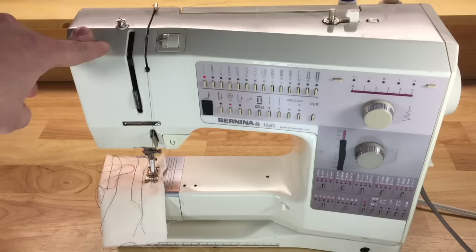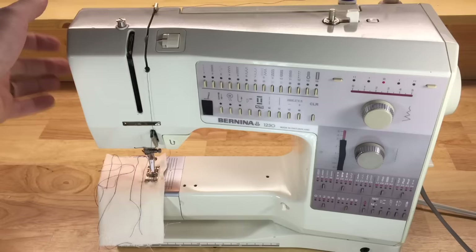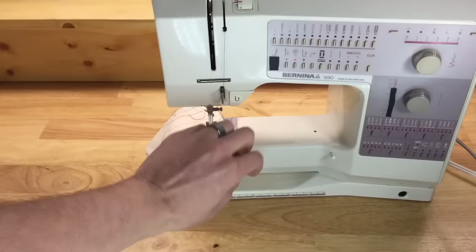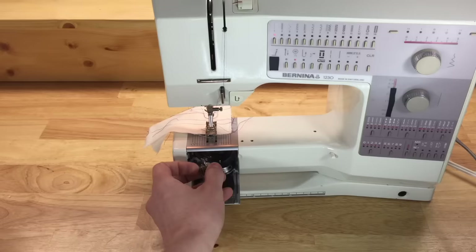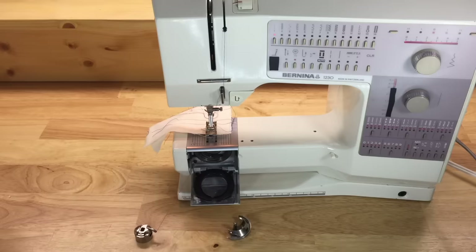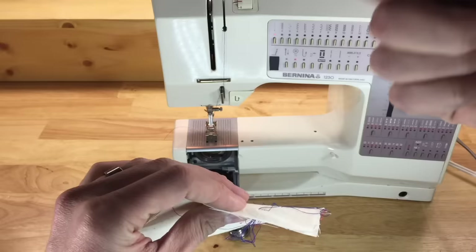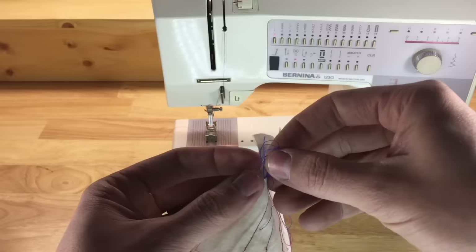After just a few stitches the machine jammed. To unjam it, make sure the take-up lever is in its highest position, then lift the presser foot. On a front-loading machine, open the bobbin door, pull down the race, and grab the bobbin case and hook. All of that tangle is our top thread — what happened was the take-up lever wasn't there to pull the slack out of each stitch, so each loop you see is a stitch that wasn't tied properly.